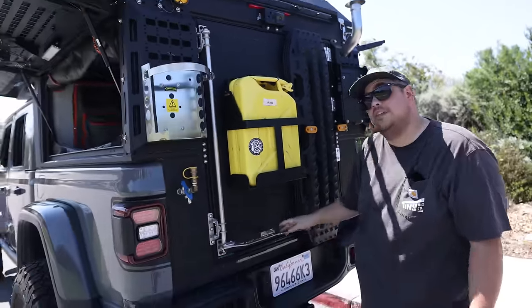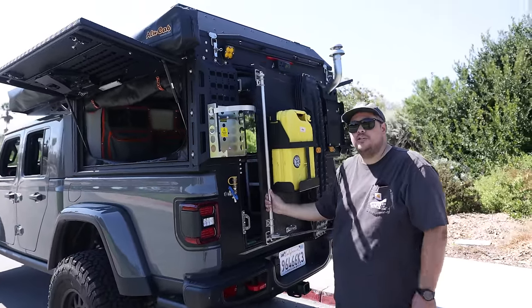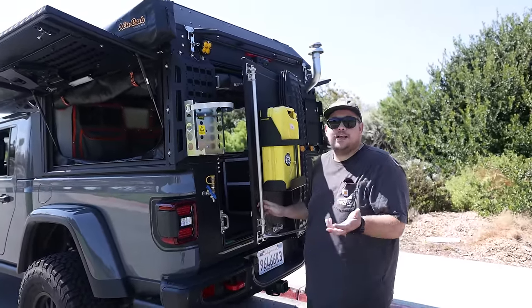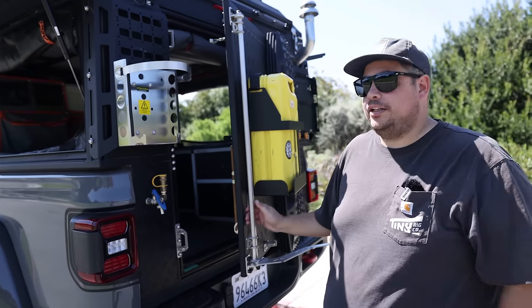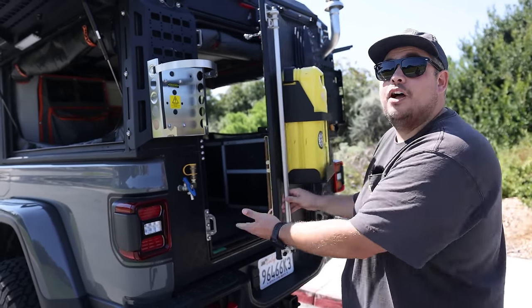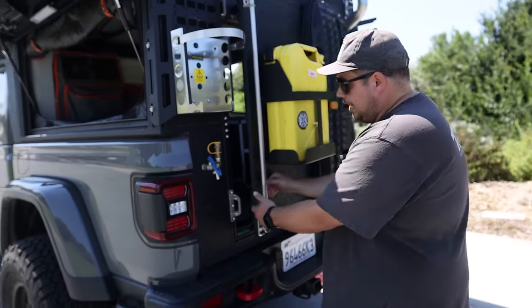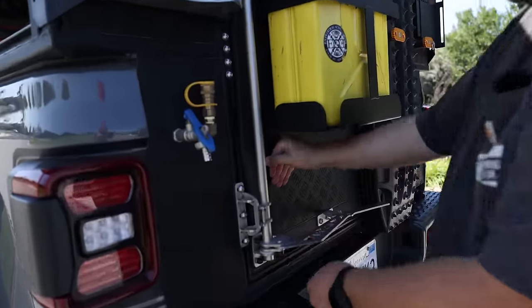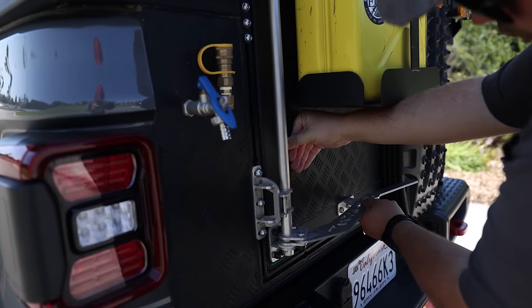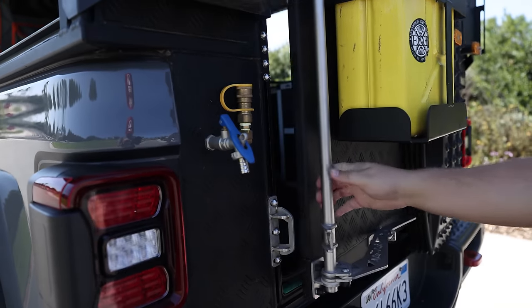One question we get asked a lot is: can someone lock you in? The answer is, if you're at camp and you close yourself in, someone can't come by and put a lock on the door and lock you in. As long as the door is locked from the inside first, this little latch is going to be outside the bar and sit like that. So even if I put a padlock right here — which you can't actually do — the door is still going to open from the inside.